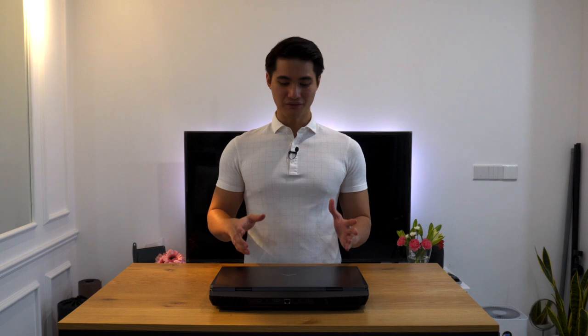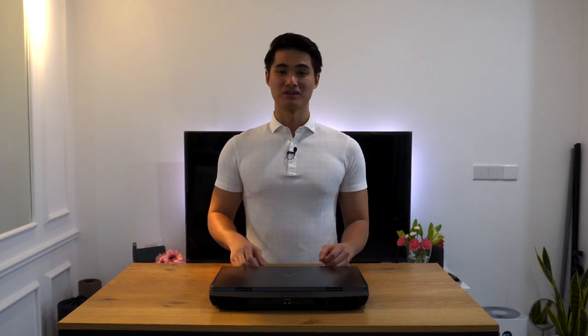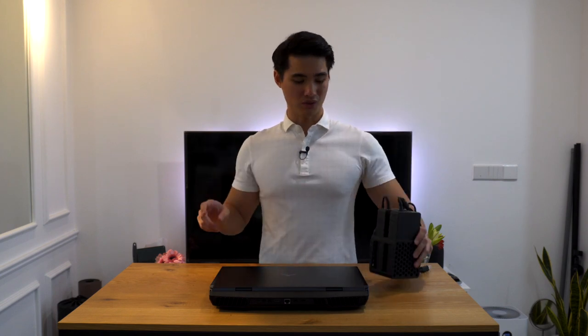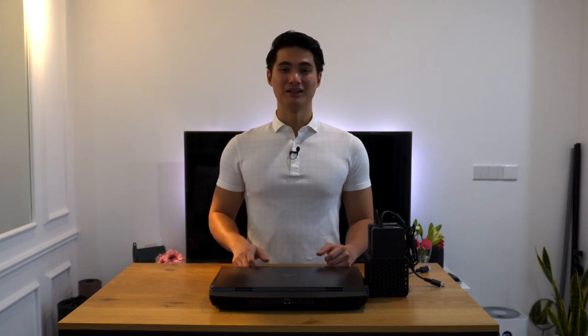I really like this laptop, especially since it's better than my desktop setup in every single way. But it does have some issues. Firstly, there's no hiding that this laptop is massive — it's 4.5kg with the battery. But you're not just going to travel with the battery; you need the power bricks, which add about another 2kg, plus the cables to the wall plug. Also, the fans get extremely loud — here's a sample of what it sounds like.